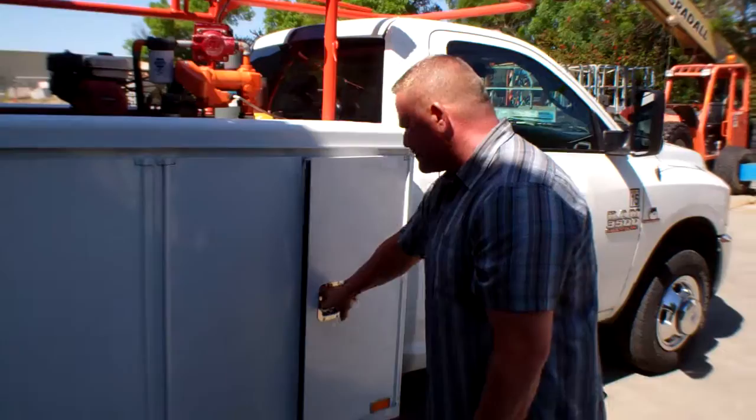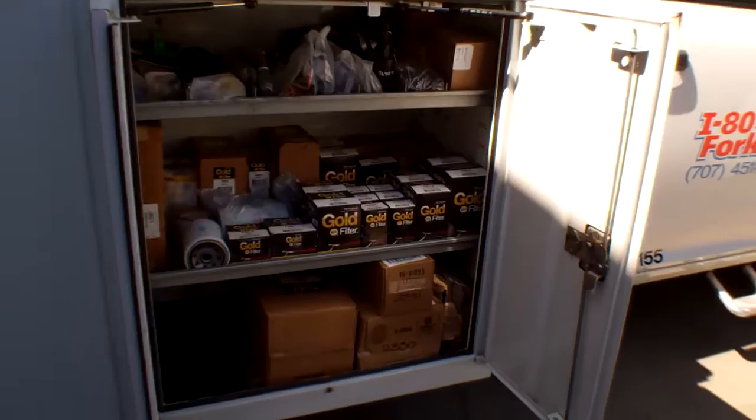Hi, this is Rick with I-80 Forklift. Last week we talked to you about our parts department, and this is where the rubber hits the road — this is how we get the parts out to the job site. If you notice here, this is where we keep all of our preventive maintenance filters.